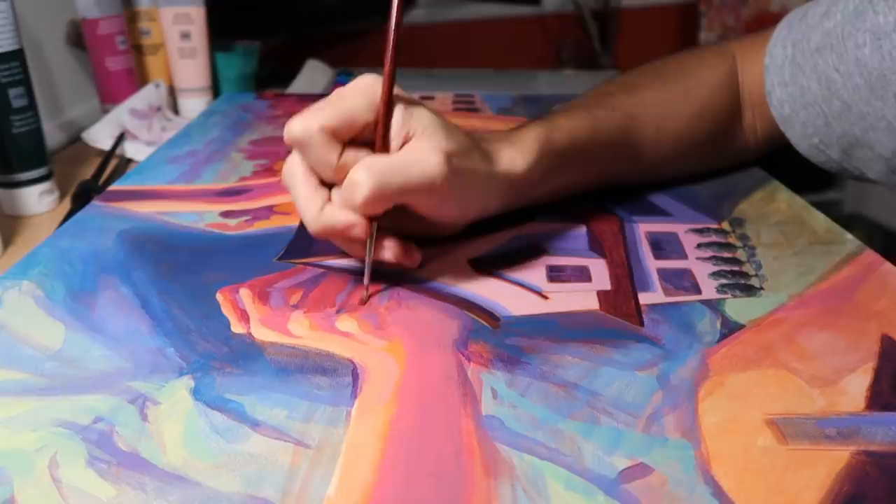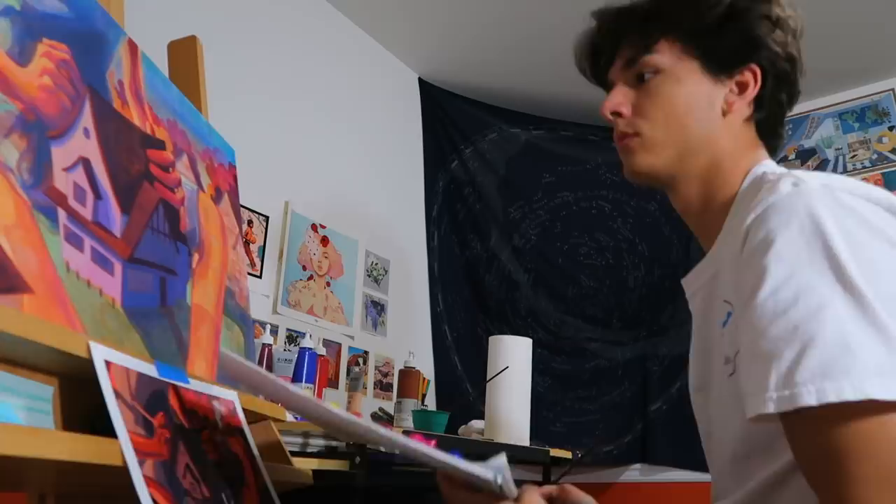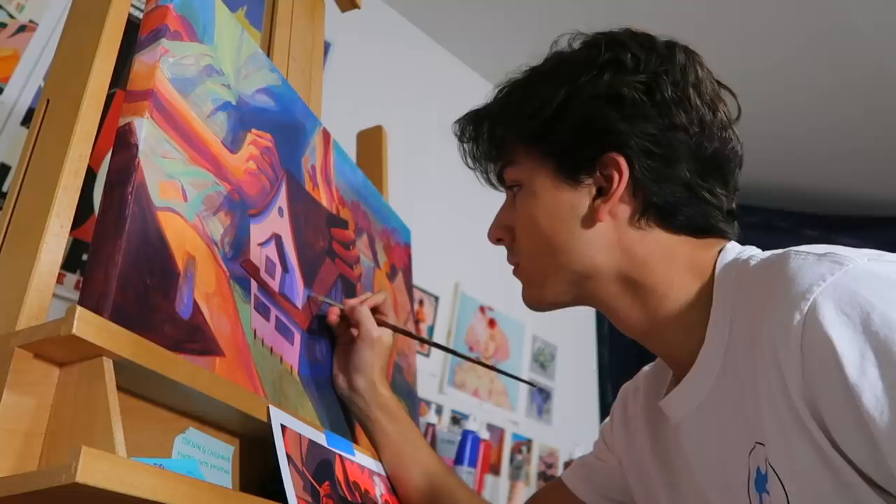I asked you guys on Instagram for some questions, and a lot of you were interested in the inspiration behind this piece. This is kind of part of the Strawberry Mama childhood series — this piece in particular is focused on my childhood home. There's definitely a lot more to that story, but I don't really have time for that today — maybe for another video.